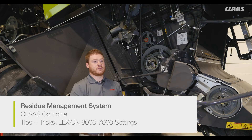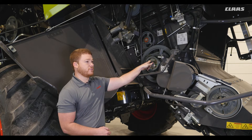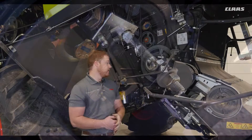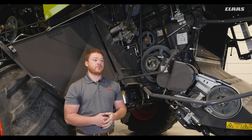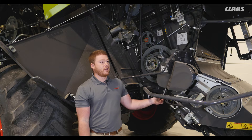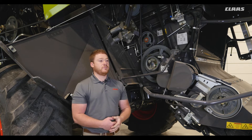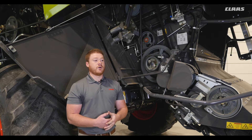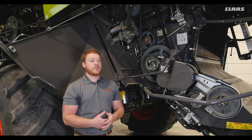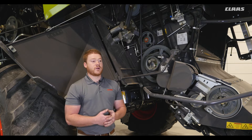Next we have our residue management system. To change the chopper speed, simply push or pull on this pin to the desired speed range. It can be controlled hydraulically from the cab if equipped with the optional hydraulic adjustment option. Set to low for corn, and high for soybeans and small grains. The spreader speed can also be adjusted by pushing on this lever to relieve the belt tension and moving the belt from one pulley set to the other. This can be run in either low or high with the chopper in low speed, but low only when the chopper is in high speed. If you try to run the spreaders in high with the chopper in high, an overspeed alarm will sound and the processor will disengage.